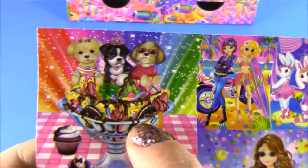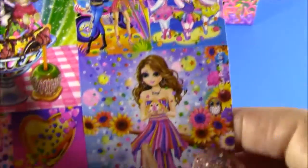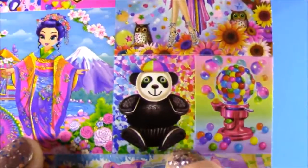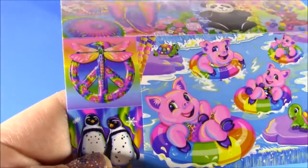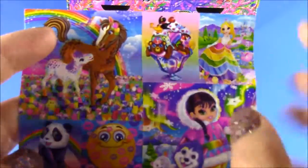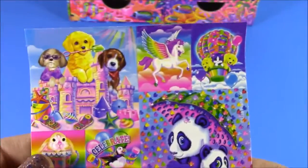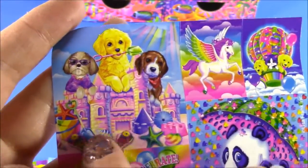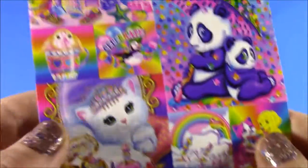On the first sheet we have those three puppies in the ice cream, the two Lisa Frank girls, little bunnies. This is adorable — look, it's like an Oreo cookie bear cupcake, I've never seen that — and little piggies in the raft. The second sheet has some horses, an ice cream sundae, and a little Eskimo girl with the husky. Then onto the third sheet — there are tons and tons of stickers. You can fill a sticker album completely with this. The little doggies making a sandcastle, a hot air balloon, those two pandas — all of this is super adorable.